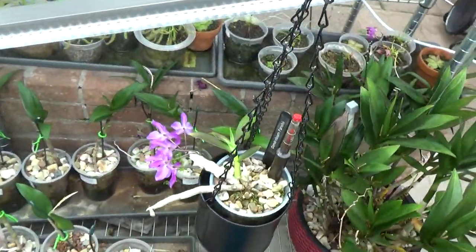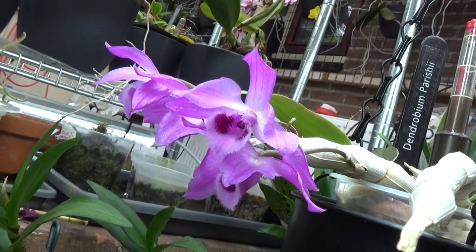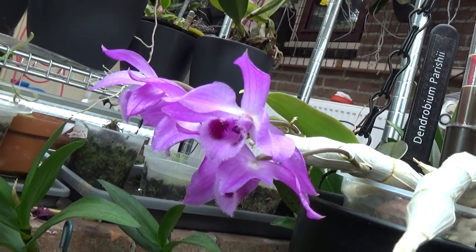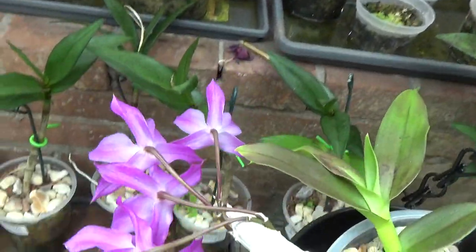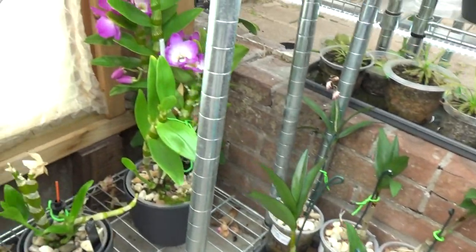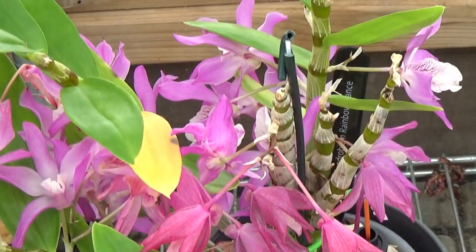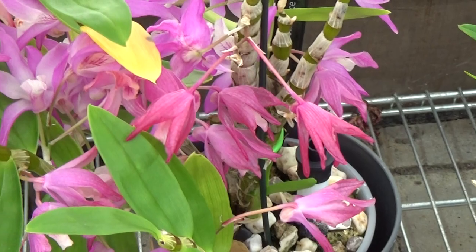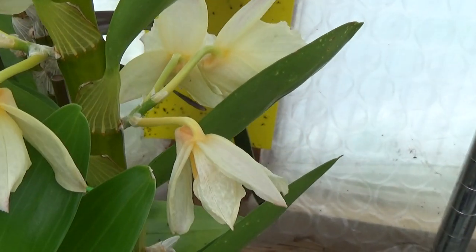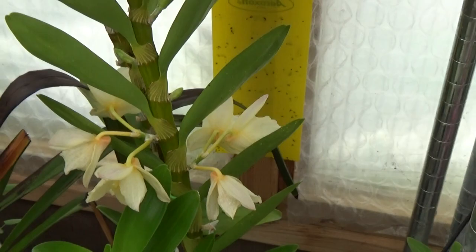Luckily I still have this one in bloom — this is the Dendrobium baraceae, a fairly young plant I got as a freebie from one of the nurseries, and it's beautiful. It has quite a few spots and you can see it's also working on a new growth. Next to it we still have the noblies in bloom — at least a few of them. The Rainbow Dance is mostly going over, but it had a heck of a lot of blooms. Prima Donna is next to it and those blooms are about to go as well, but we do get new ones — very happy with that.